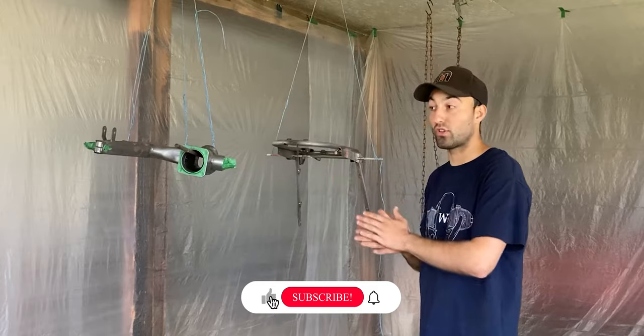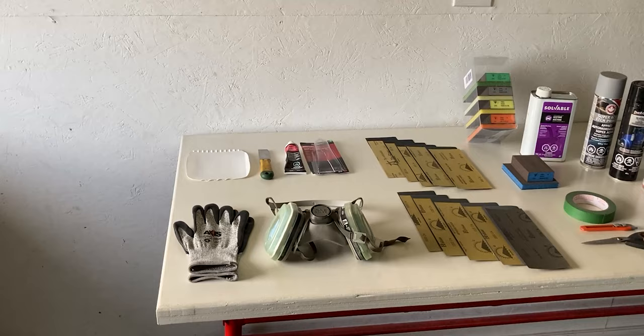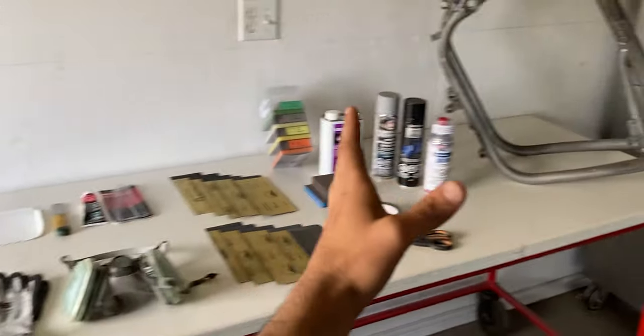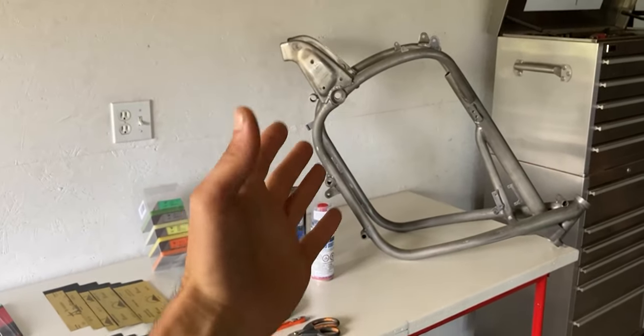These two parts are already ready to go — over here I have the swing arm and the rear frame assembly of the BMW R60. On this table I have a bunch of tools and products I'll be using in today's video. If you're interested in anything on this table, check the links in the description. I'll start on the left of the table, work my way to the right, and then grab the motorcycle frame and start with the prep work.